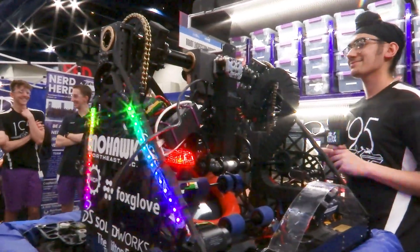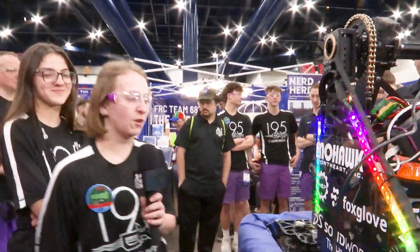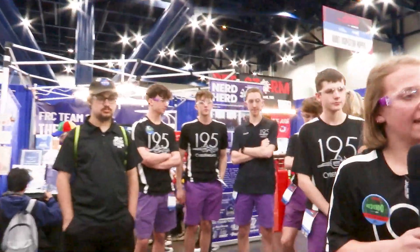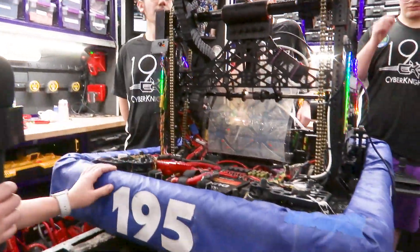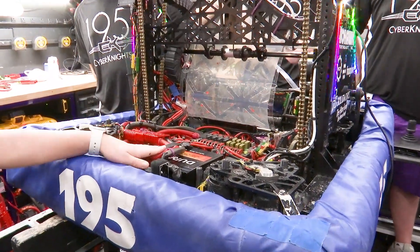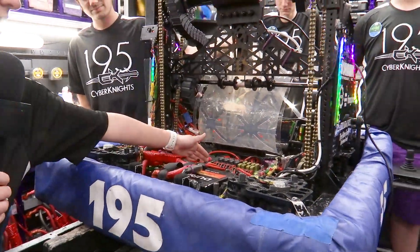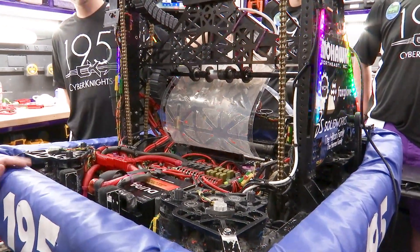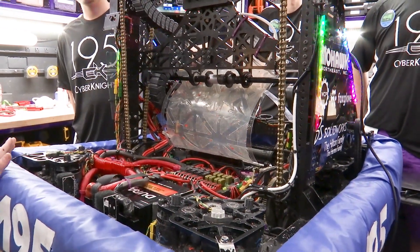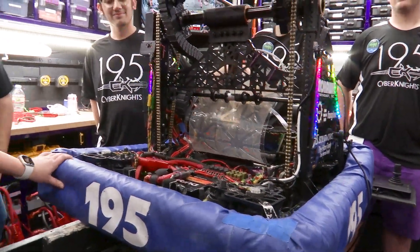Let's move over to Casey, who's going to talk about their electrical setup. For our electrical, one unique thing we recently changed is our batteries. We had a lot of thermal issues going into our matches at Waterbury and Western New England. So we changed the wire to zero gauge wire to help with the thermal issues. We also moved from PDHs to a PDP, because we researched and found that PDPs hold more amps — we use Krakens and Falcons, which draw a lot of power for all the different pivoting directions.